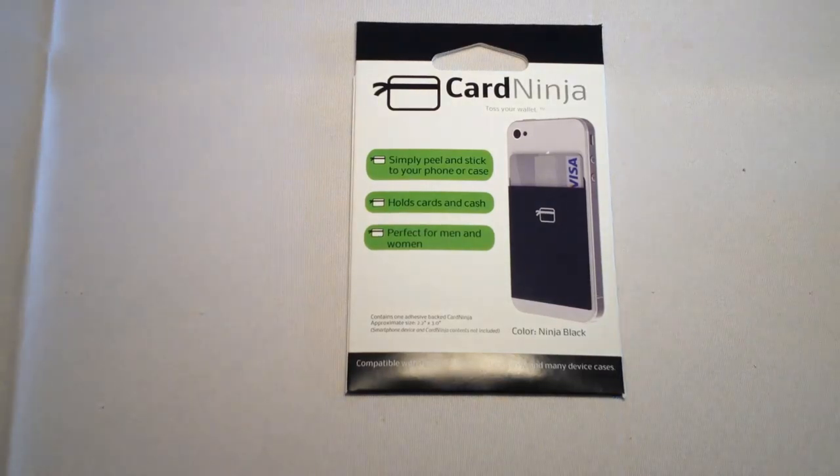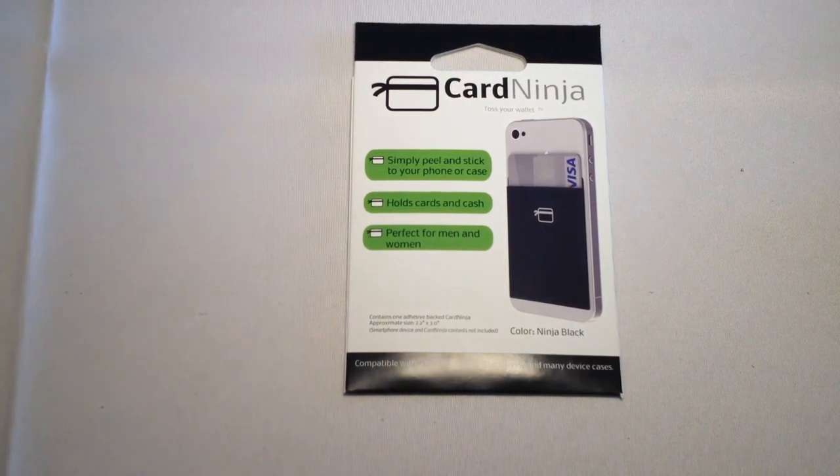Hi, it's Chris Voss here from thechrisvossshow.com. In this blog post, we want to share the course review, the latest in social media and technology. This is a product we got called Card Ninja, and this is a pretty innovative little technology.